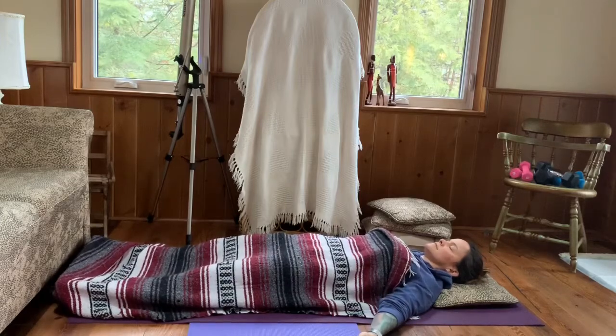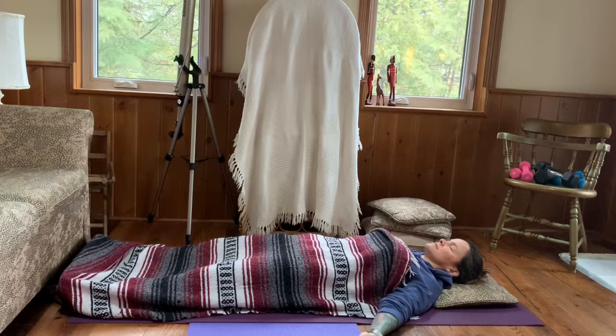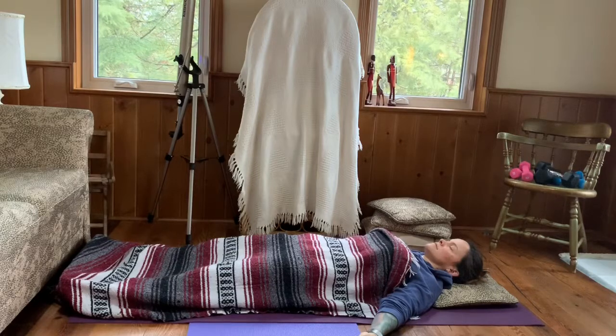Good evening and welcome to your restorative practice. Let's make sure that we have a blanket and a various amount of pillows available to use as support. We can use a thin pillow underneath our head and place a blanket on top of ourselves as we lay back in Savasana, also known as corpse pose.